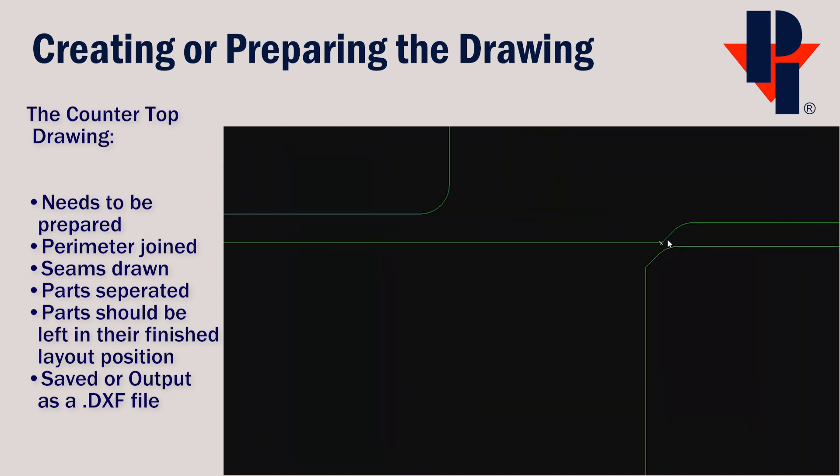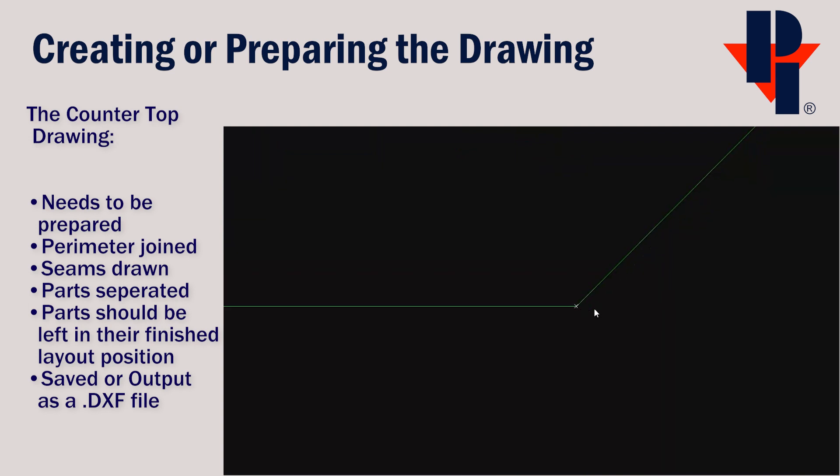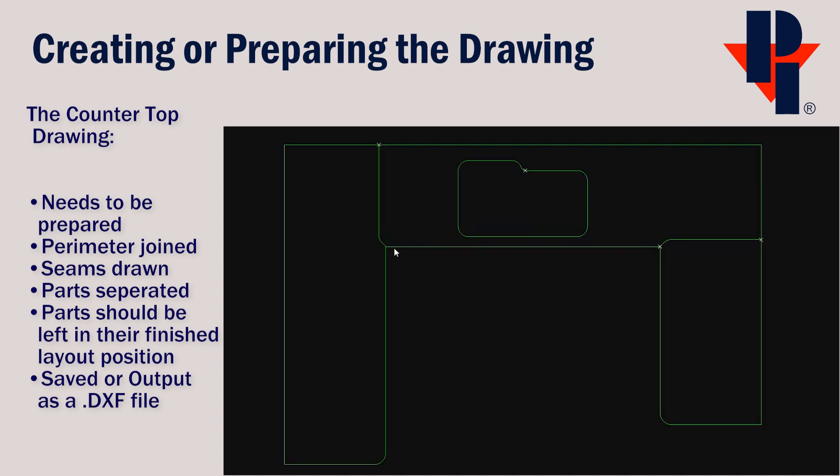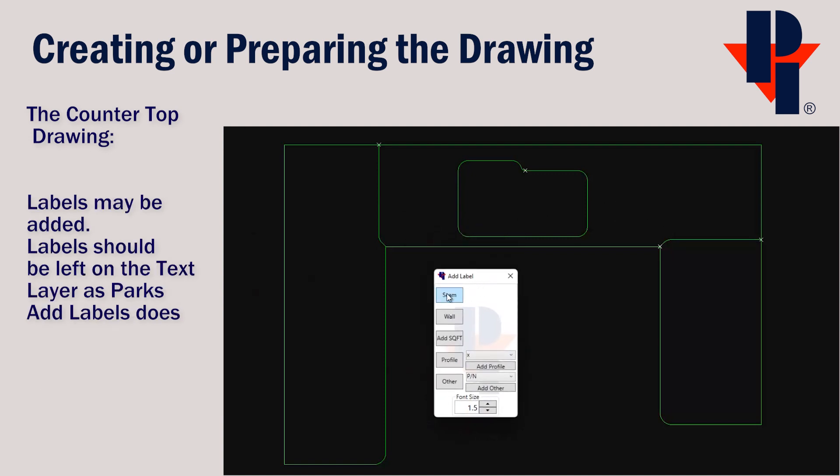You can zoom in on the break if needed to ensure that it is joined when the X goes away. You will want to save these parts in their final or finished layout position so you can see how the veins align with the seams. You can also add labels using Park Industries Add Labels feature, or if you add text through AlphaCam, leave it on the text layer.